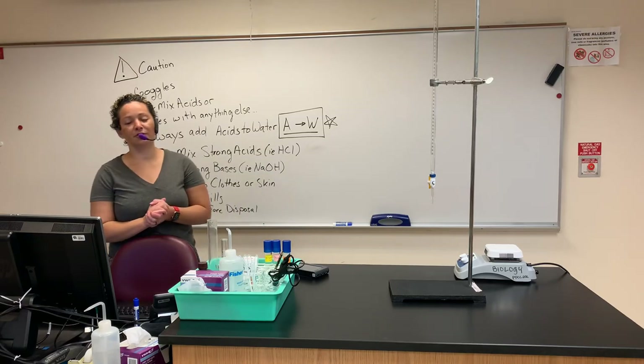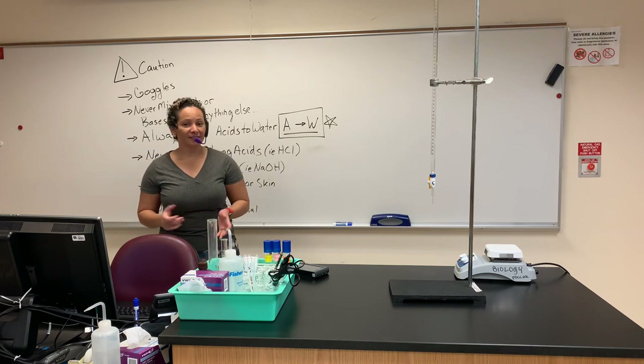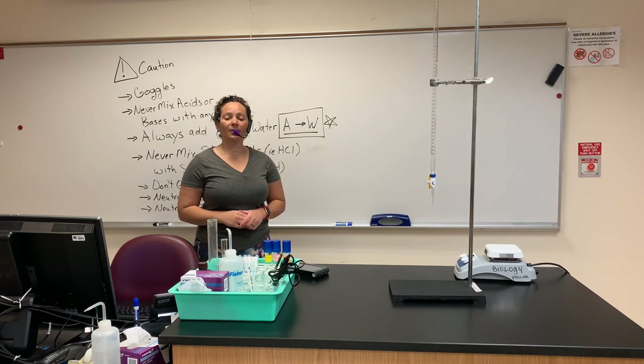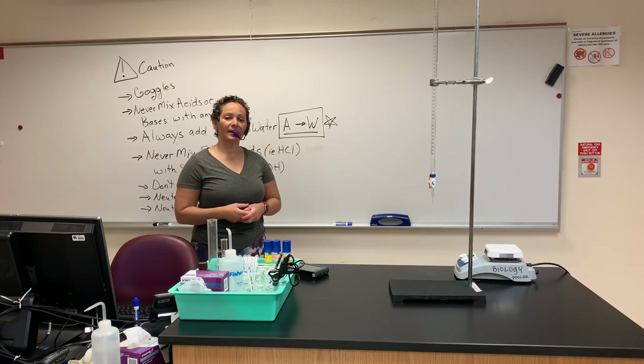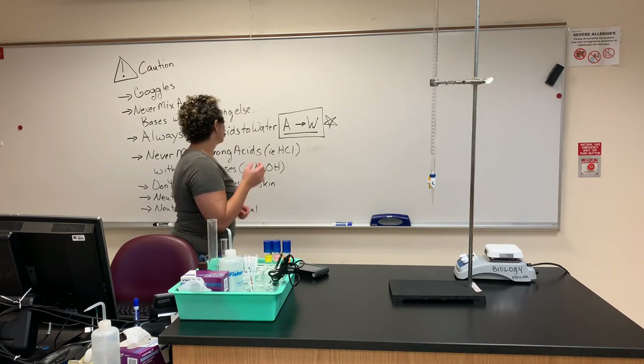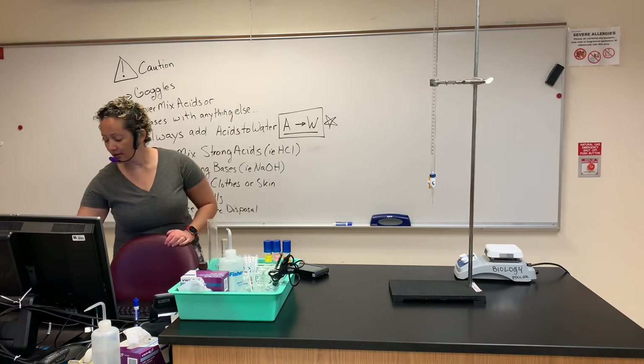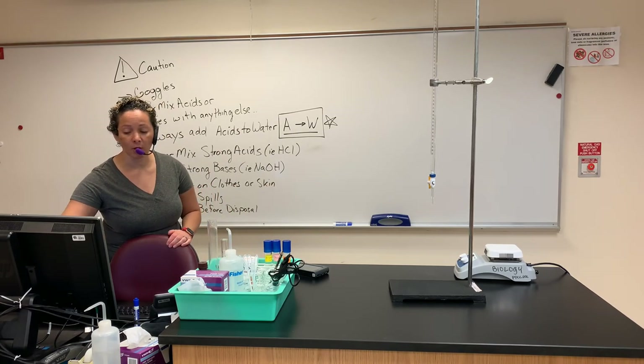Welcome to your pH and buffers lab. I'm Vanessa, your instructor. I'm going to show you how to conduct your pH and buffers lab next week. Before we do anything, pull out that lab assignment and follow along with me. I am on page one.